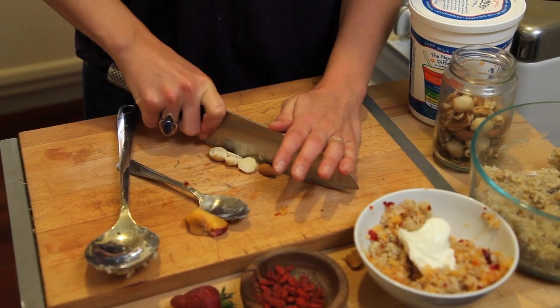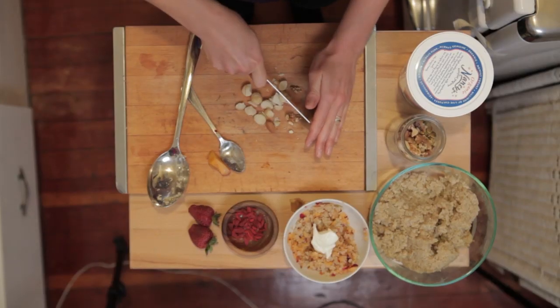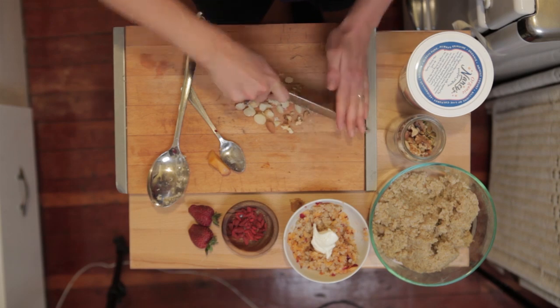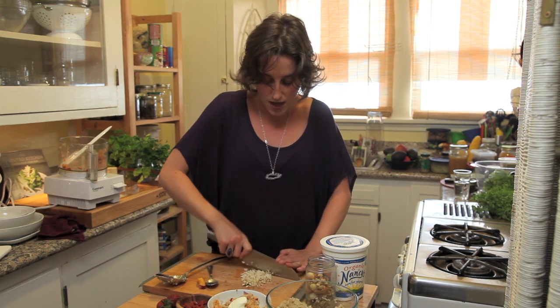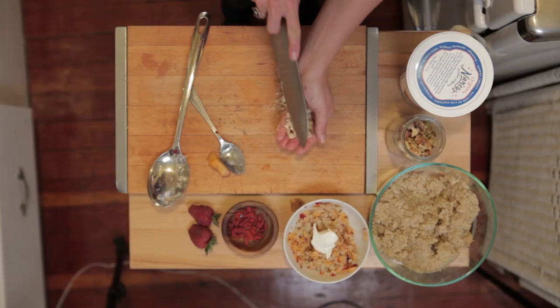Some goji berries. Goji berries are technically considered, in China, a Chinese herb — phenomenal for you. Loaded with antioxidants, which — you know, sometimes antioxidant can almost be like a buzzword. Things that are really sugary like berries, which are good, so good — you've got to get them wild though. It matters. Themes are emerging in the show: it matters where the food comes from, how you consume it, and how much of it you consume.